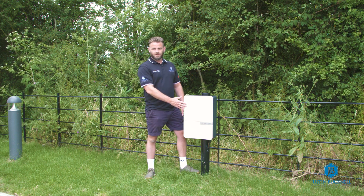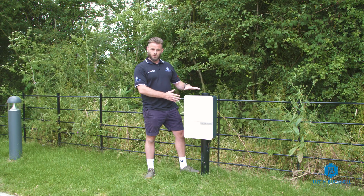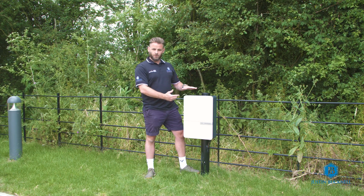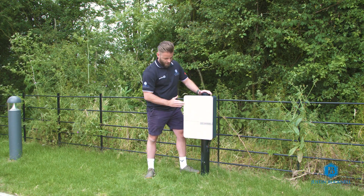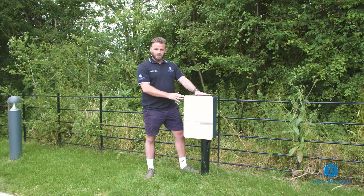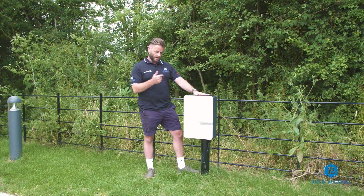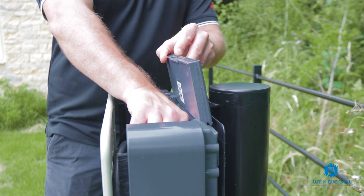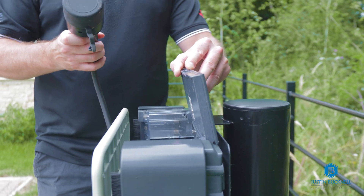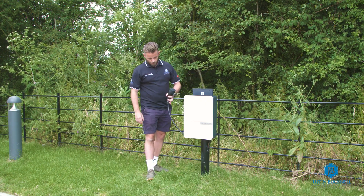Here we have the Anderson EV charger, and today I'm just going to do a quick video on how to uncoil the cable from this unit, which is hidden within the frame of this aperture here. The plug is hidden in the top, so the first thing you need to do is lift up this top lid — this is where the plug rests — and that needs to come out first. Then the cable can literally just pull out and drop down.